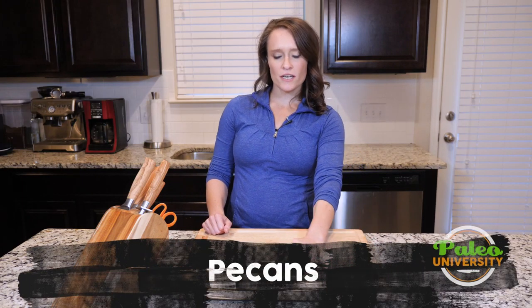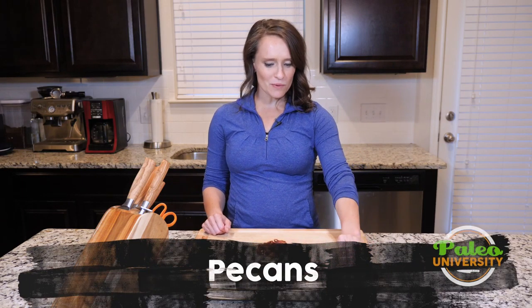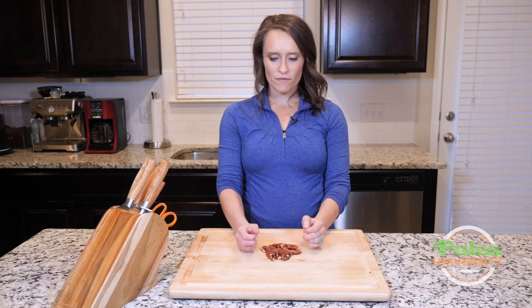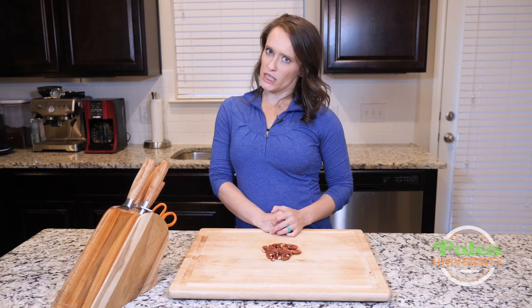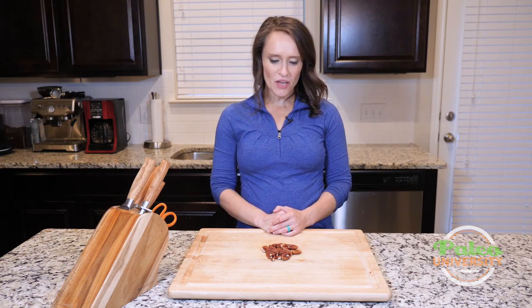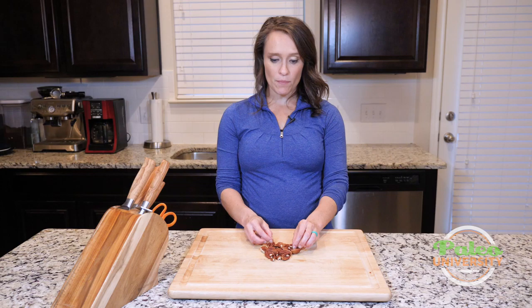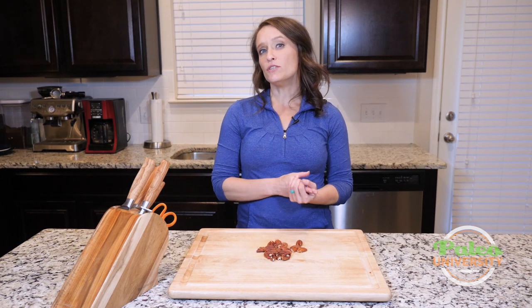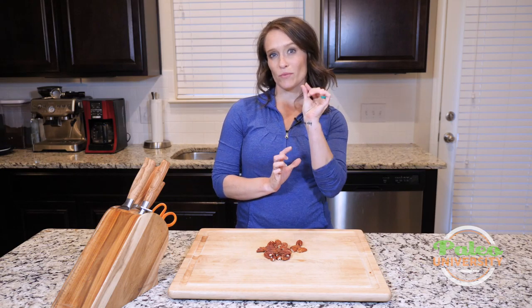I have got some pecans here — or pecans, however the heck you want to pronounce it. We have a lot of these here in Texas, so I definitely love working with them, particularly this time of year which happens to be winter. We've got pecan halves here. You can buy them in pieces, and I highly recommend doing that if they have them — it just saves you that little bit of extra time.